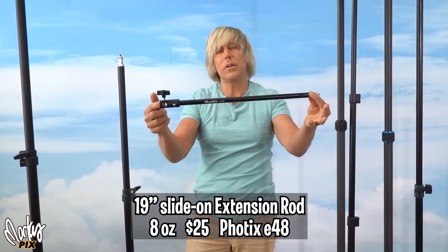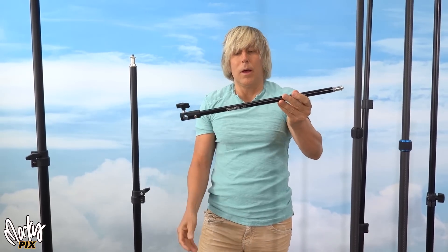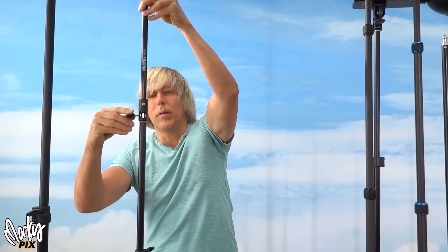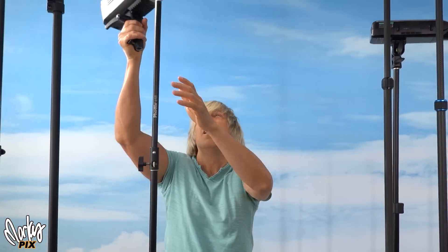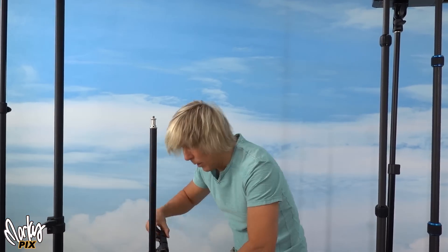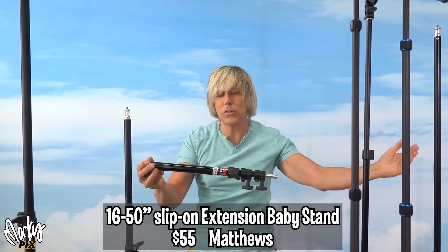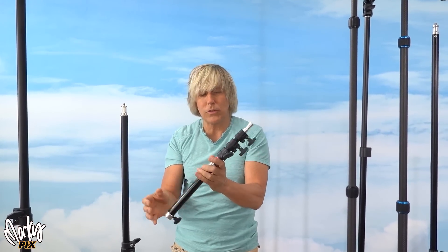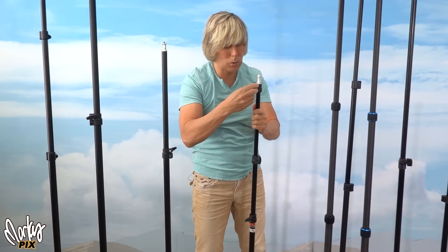This is a slide-on extension by Fotex E48. It's 19 inches, $25, and weighs exactly half a pound. You can stick it right onto a spigot. This is actually steel — heavy duty — so you can definitely put an AD600 on that. And there's another really heavy-duty one by Matthews: a baby pin extension stand, 16 inches collapsed, 50 inches when open. It's $50, and this thing is pretty professional — it can hold just about anything.